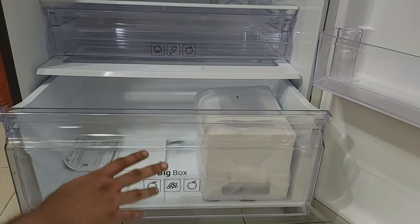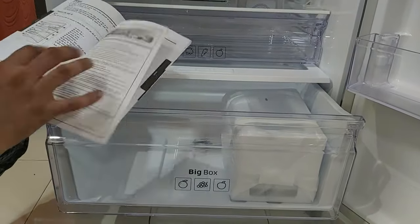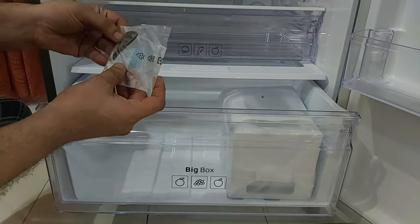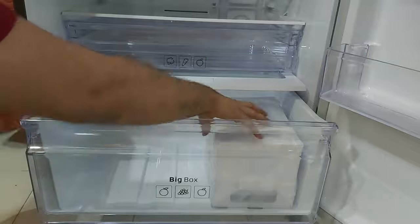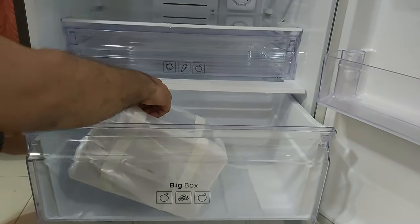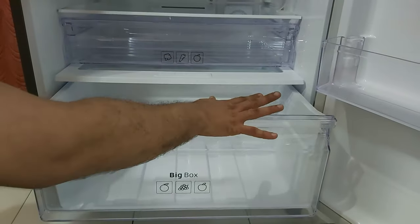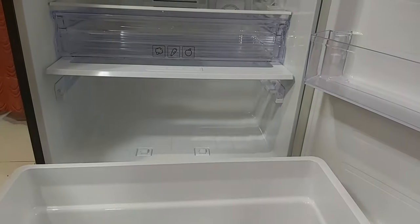The big box only opens this much — I think Samsung should have given a slightly bigger opening. Inside the paperwork we have the user manual and warranty information. Next, we have the fridge lock key — they only provide one key, but at least two should have been provided. We also get an ice maker, which we'll set aside for now.